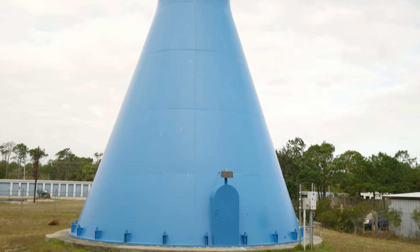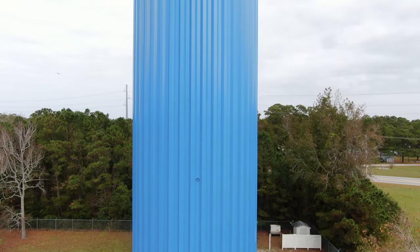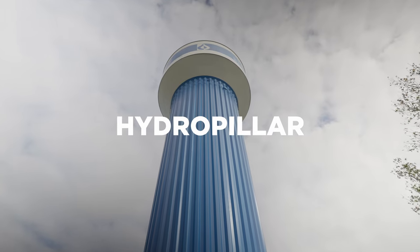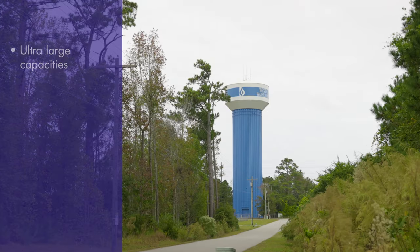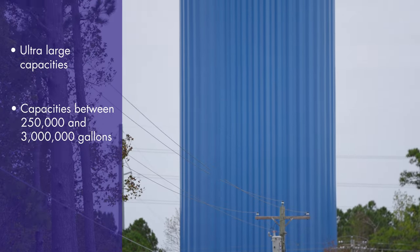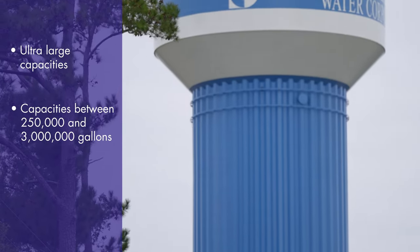The ladder is only accessible through a locked steel door. A similar style tank is the single-fluted column, otherwise known as a hydropillar. The single-fluted column elevated tank is generally a large-capacity water tank, with standard capacities ranging between 250,000 gallons and 3 million gallons.